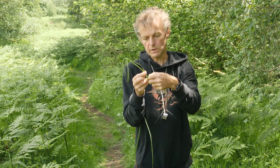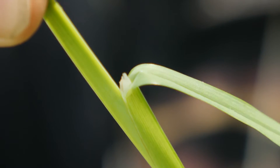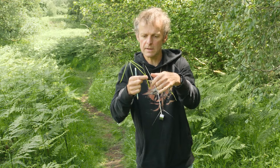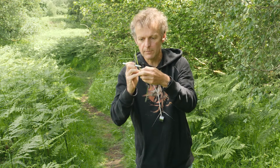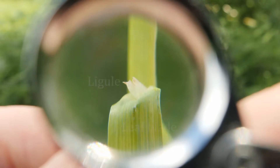Sometimes to see it you need to pull the leaf blade away slightly from the stem and then it becomes more obvious. Other times the leaf might curve in and make it difficult to see the ligule, so you might need to use the nib of a pencil or something to look at it and get a clearer view.